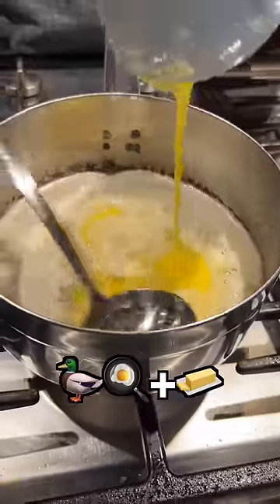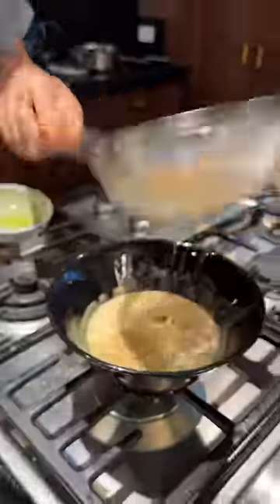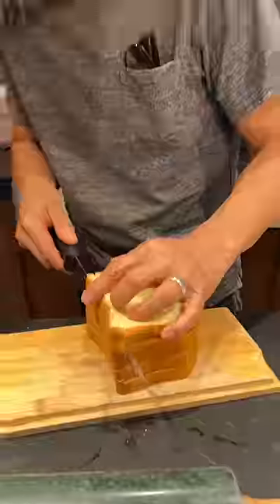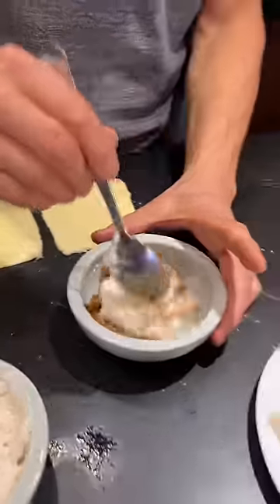Duck egg yolk in the butter? Yeah. What is that in there — leftover? Remaining fat of a yolk. Get all the edges off. Now I'm going to roll out brioche. Take some of this yolk, I'm gonna mix it together.